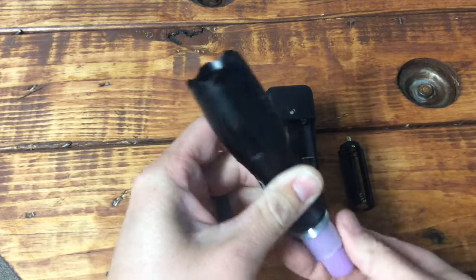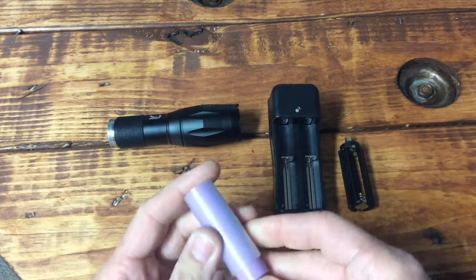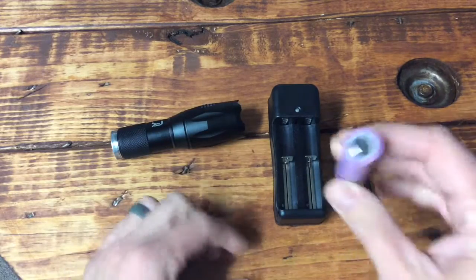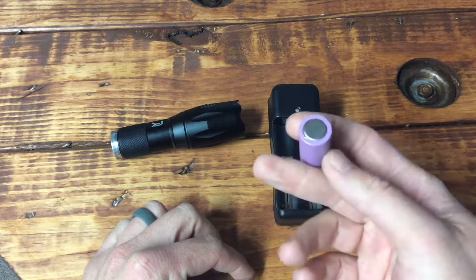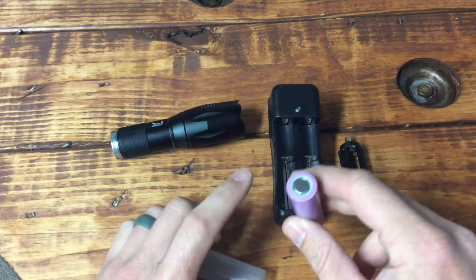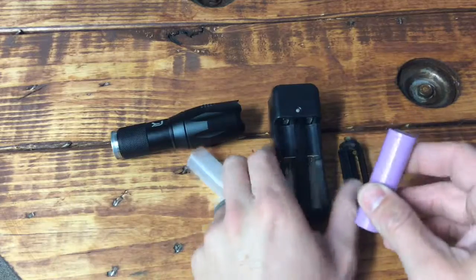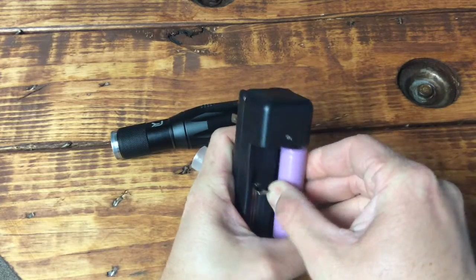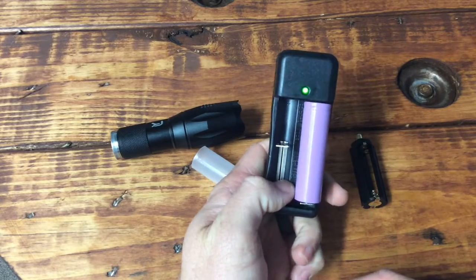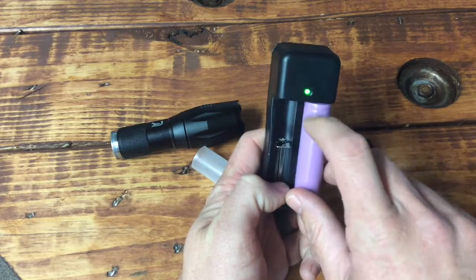Something I didn't mention: you can put this sleeve on the battery and it makes it fit a little better in the flashlight. Also when charging, the polarity markings aren't very clear — this is the negative side and this is the positive post. You can see a slight indentation to indicate that. Make sure you get the correct polarization and you'll see it light up green. It turns green when done charging and red while it's charging.